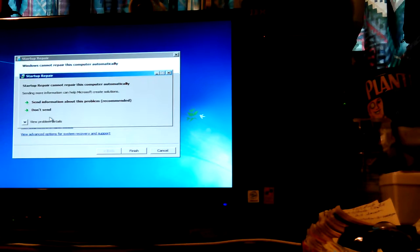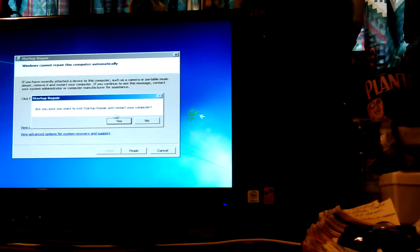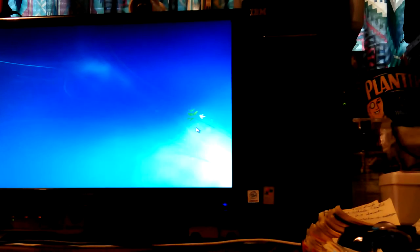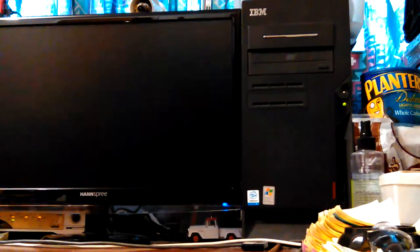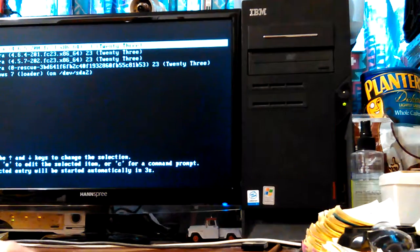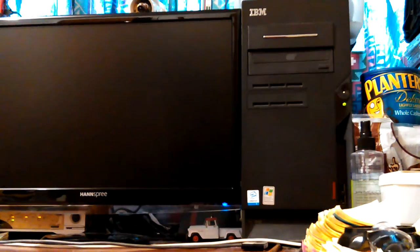I'm going to hit Cancel — I'll restart the computer, that's actually what I wanted to do anyway. Since it got into this error mode, I didn't hit F12 — it'll probably go straight back to the boot screen. So I'm going to hit Ctrl-Alt-Delete, reboot it, and hit F12. I couldn't remember what to hit on this machine.